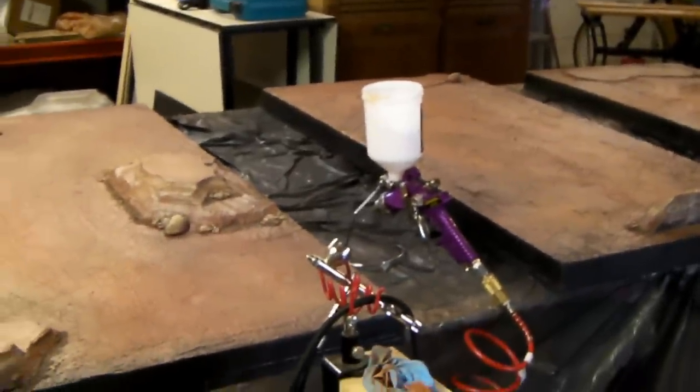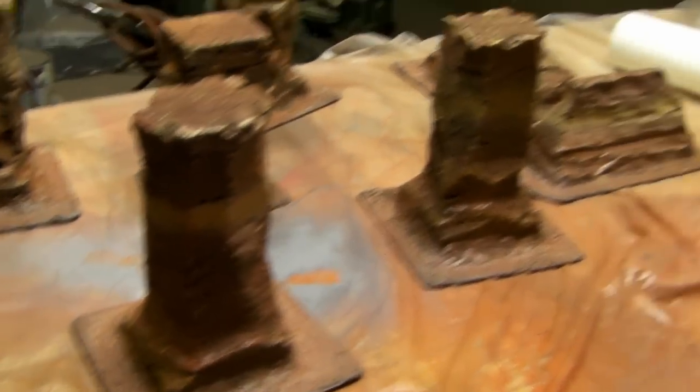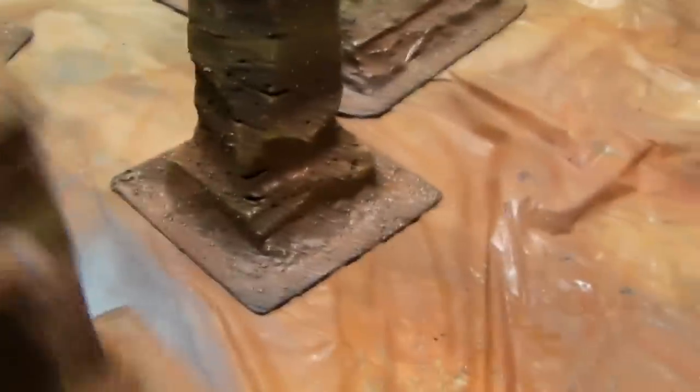I used that spray gun from Harbor Freight with my old Sears compressor - the Husky comes and goes, I'm probably going to take it back. I did the smaller pieces with the Patriot 105 airbrush and it worked wonderfully. Probably did a coat per piece to get a nice coat on them, then went through again, so they should be nicely protected.